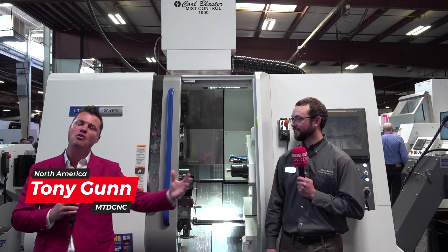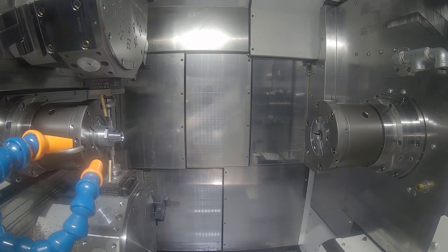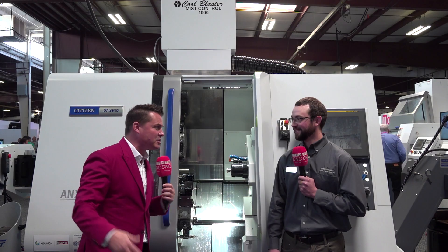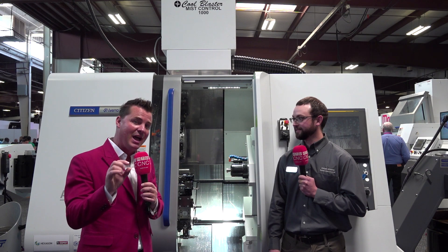Zack, you are on camera with me today. I'm excited to talk Miyano with the audience — the new LFV technology, all the stuff you're so incredibly famous for with multitasking, flexibility, precision, reliability, and service support. So Zack, thank you for joining me and let's jump right in and talk about LFV technology.